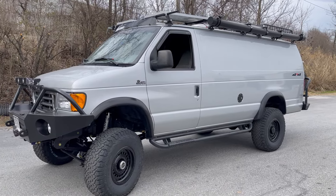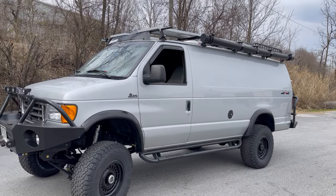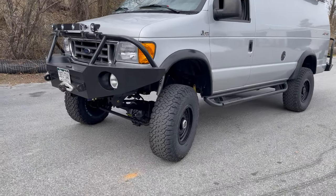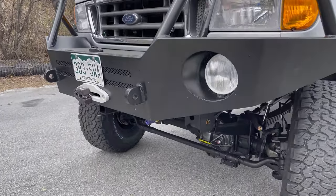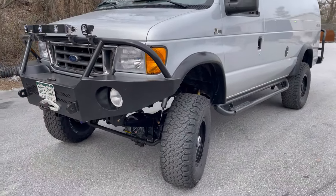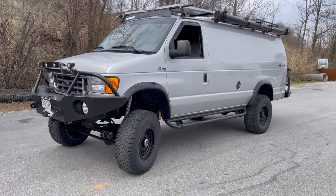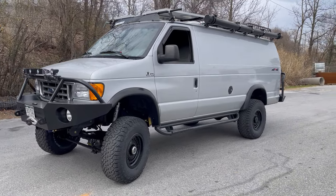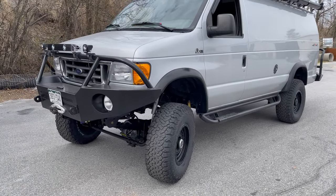We modified the stock driveshafts — nothing wrong with them. We had to shorten the rear and add a little length to the front. We also got OBA ports on the Luminesse bumpers and added a front receiver for them. The customer is picking it up today to cruise around town, coming back tomorrow for us to install the tuner, and then it's ready to go back home to Colorado.